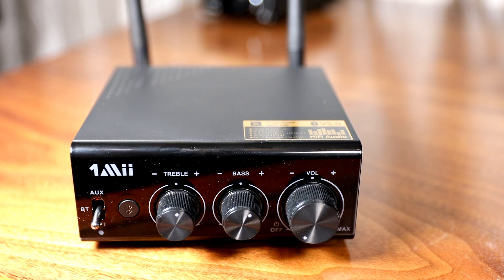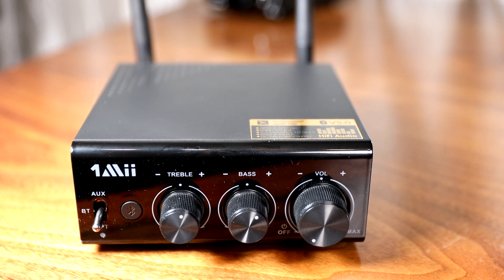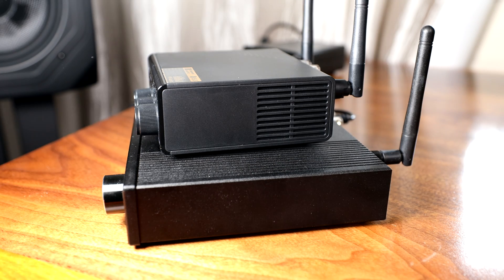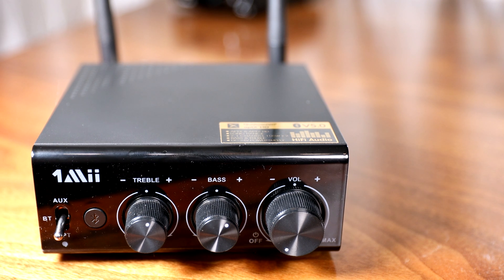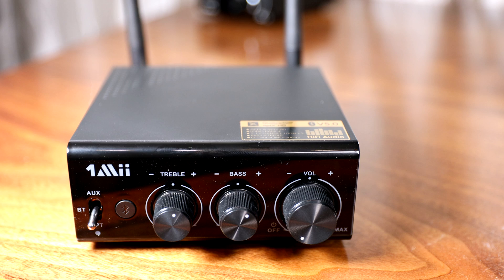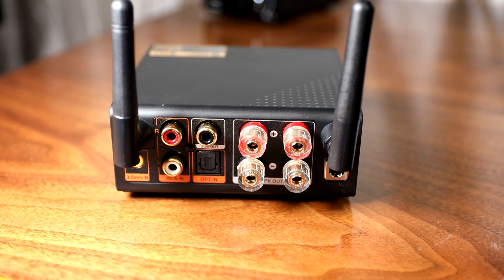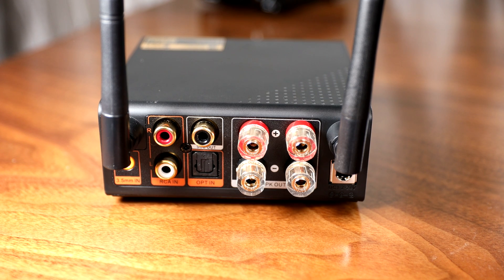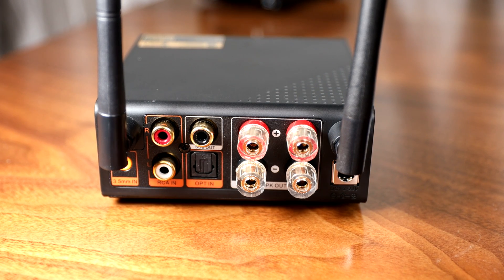Next is the B08+. First thing you notice in comparison is the case is plastic, rather than metal like the DO3. It's also much smaller. The front provides a toggle switch for optical, Bluetooth, and auxiliary. Next to that are the tone controls. No screen or extra features with this one. The volume knob is also the power button — to turn it off, you turn it counterclockwise until you get a click. The rear has two antennas, a 3.5mm, RCA, and an optical input. This one also includes a sub-out, which is nice, and two speaker outputs of similar quality to the DO3 as well.